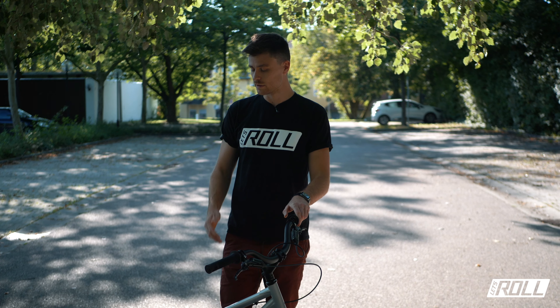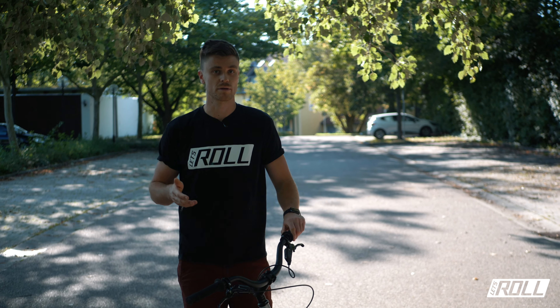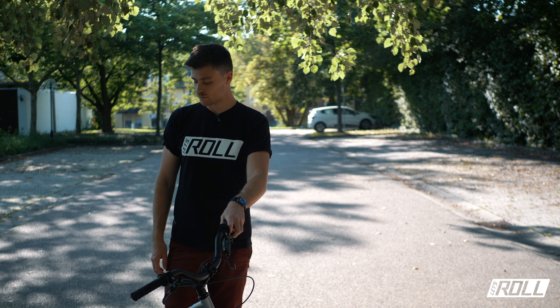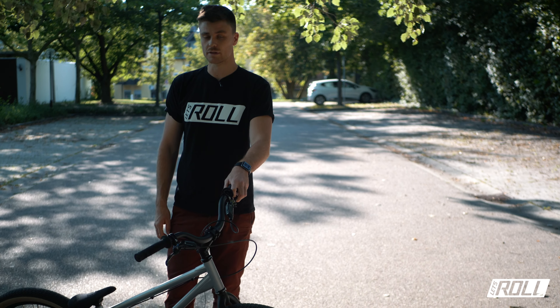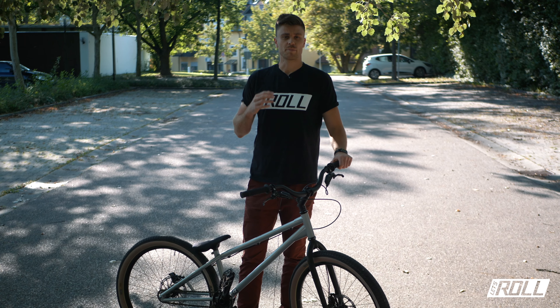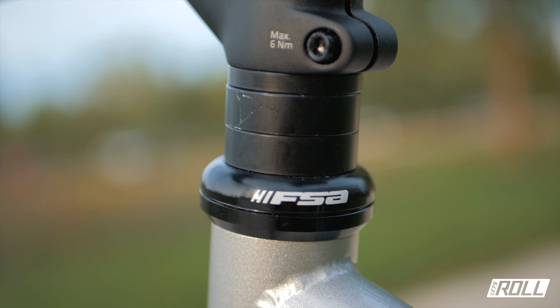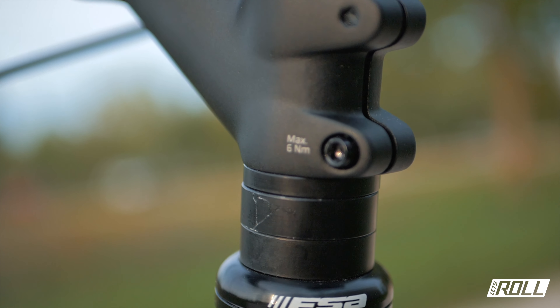What I don't like at all are chain tensioners, because I've had so many problems with them. They can bend, the spring can wear out and so on. The horizontal dropout system works really super reliably, and I'd rather re-tension the chain every one or two months than deal with chain tensioner hassle. It also looks cleaner and more elegant – and yes, it works very well.